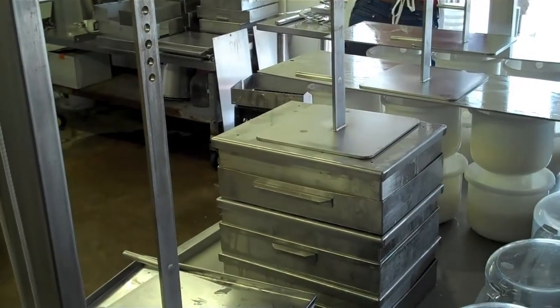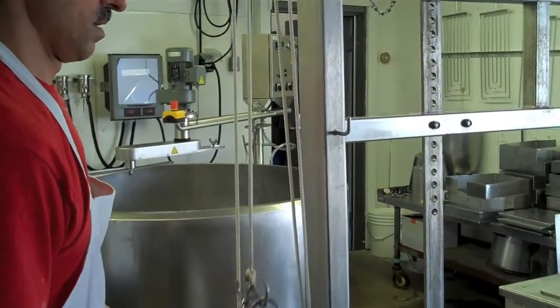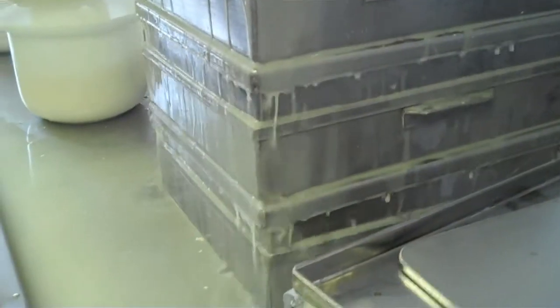Once the cheese is placed in the hoops, we put it on the steel work table, and 25-pound weights are placed on top to help smooth the cheese wheels and blocks, and to squeeze out the remaining moisture.